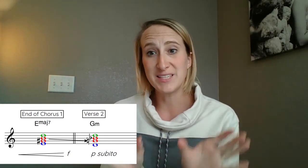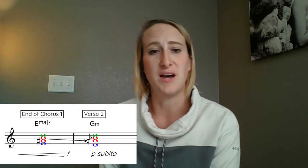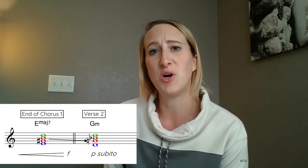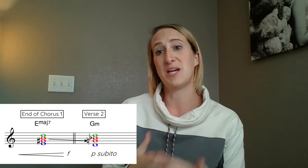The second thing you should know about the Punch Brothers is that they are not afraid to totally drop what they have been doing musically and harmonically and move in a completely different direction. In their song Magnet, there is a great example of this going from chorus one into verse two. Harmonically, the sections are related just by a half step — going from E major to G minor — which is very uncharacteristic for typical bluegrass harmonic progressions. They've also crescendoed and built up to forte, and then on verse two they immediately have a subito piano. So not only harmonically but also dynamically you are jarred out of where you've been.